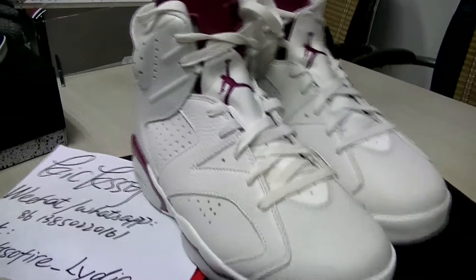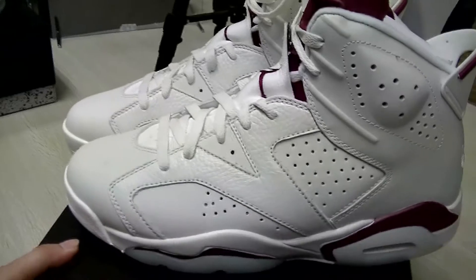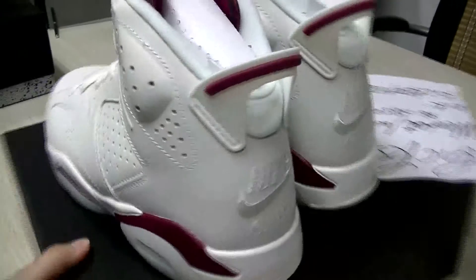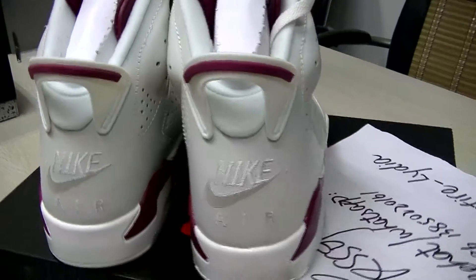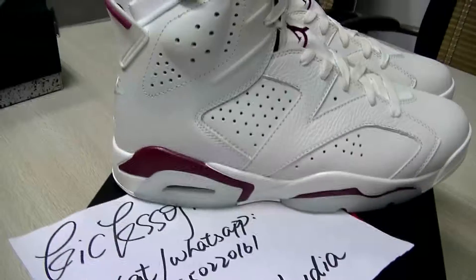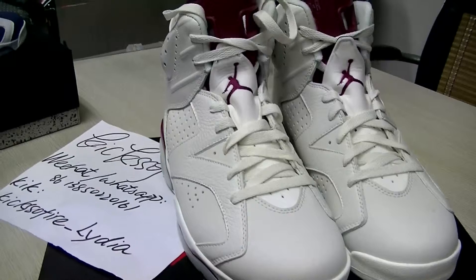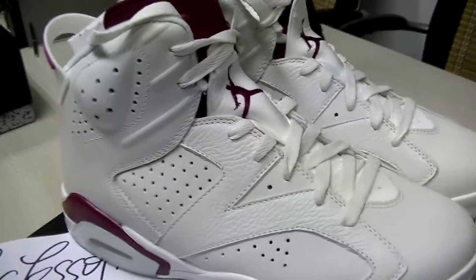Later I will introduce the details to help you tell the nice quality and nice looking of these shoes. Does someone know whether this pair can glow in the dark? I haven't tried the shoes in the dark because I just got the shoes several minutes ago — I'm so hurried to make this video for you guys and upload it on YouTube. Okay, now I'll show you the details.